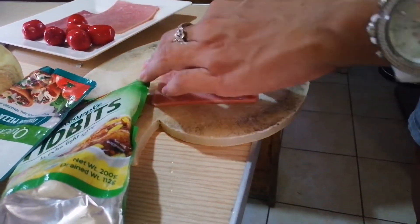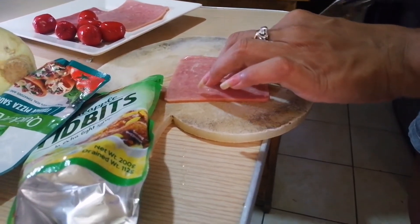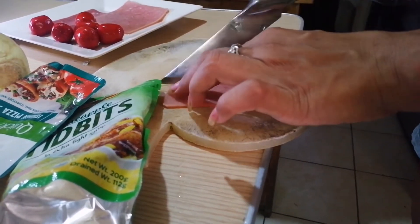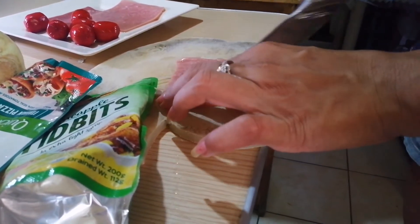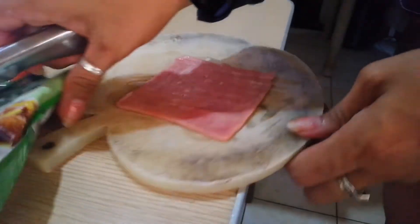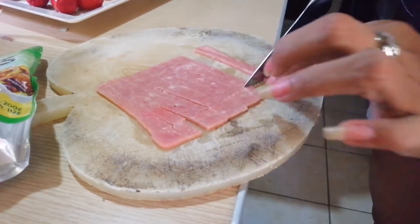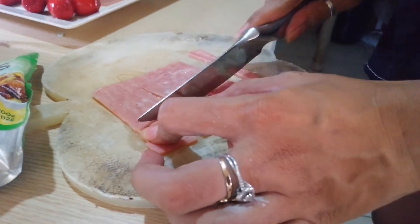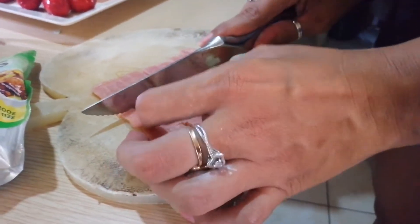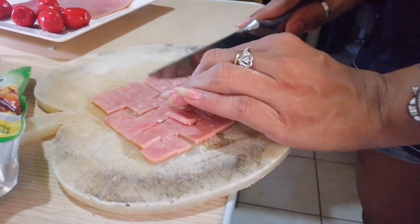Let's cut them into small pieces — very small pieces — because our bread is tiny. Use whatever meat you find in the fridge. Preferably easy-to-cook meats like hotdog and ham — they're easy to work with.